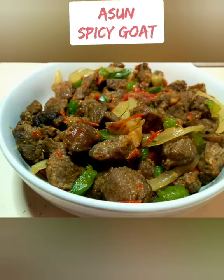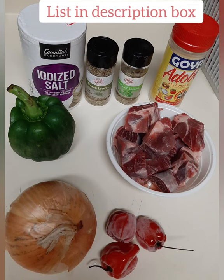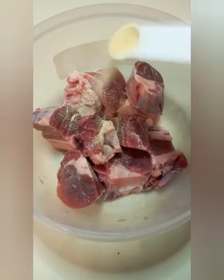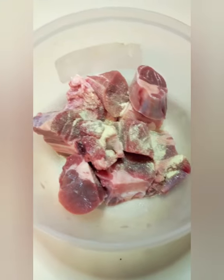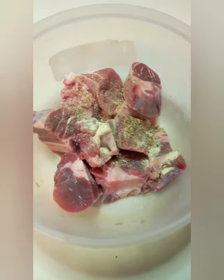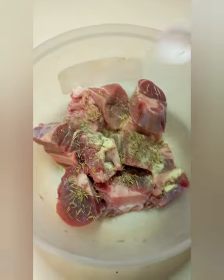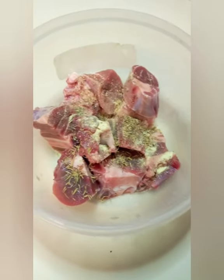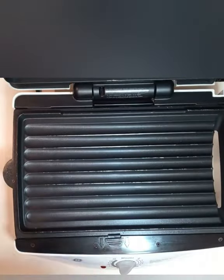Hello guys, welcome once again to my kitchen. My name is Tom. Today I will be preparing spicy goat, also known as asun. I am going to marinate now for one hour. I'm putting some chicken seasoning, some thyme, some oregano, and some salt. You can marinate overnight, which makes it much more tasty.